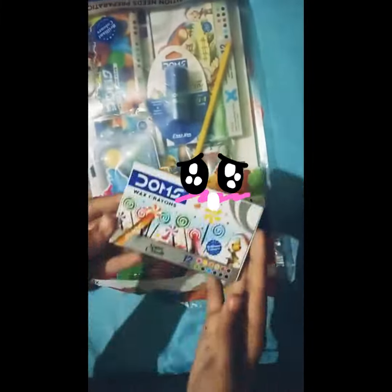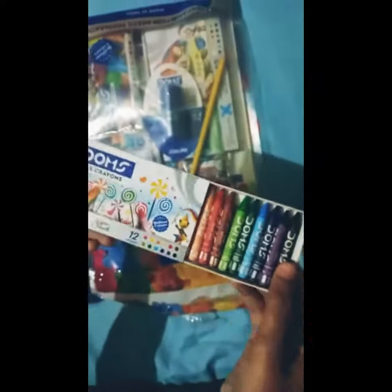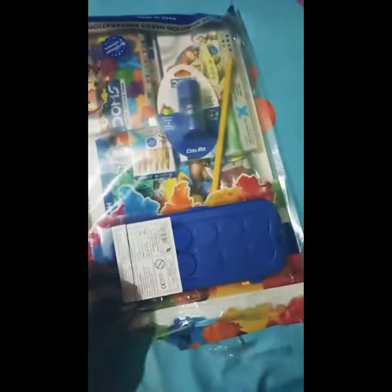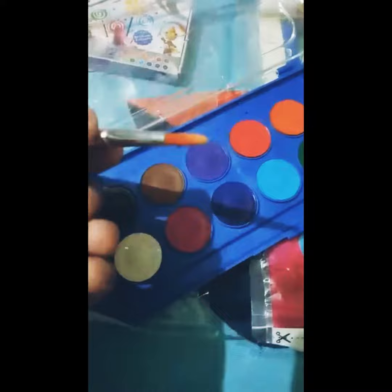Hello friends, welcome back. Today we are going to unpack DOMS painting kit. First, this is wax which is 10 rupees. Next is this color cake which is 65 rupees — when you add a little water you can spread it with a brush.